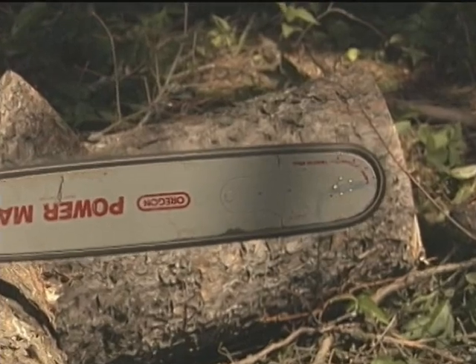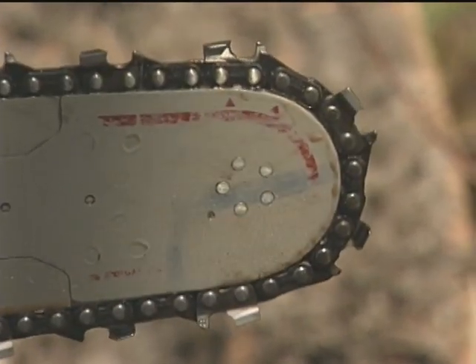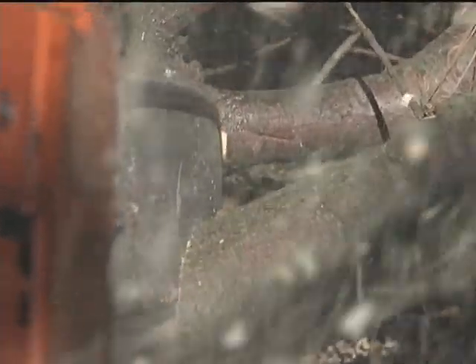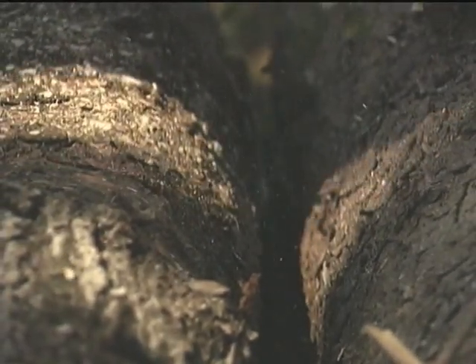The next question is: what can stop the saw so suddenly that it causes a kickback? There are a couple of different situations — bar tip dig in and pinching the bar. The most serious is bar tip dig in. The cutters, those little cutting links in the chain, are making a turn around the tip of the bar, meaning they're pointing out from the bar at an angle. If you let that part of the bar touch solid wood — the branch behind the one you're trying to cut, for example — that cutter can bite in at an angle and go too deep, sometimes so deep that it gets stuck. When it's stuck, it stops the chain in a split instant. And when that chain slams to a stop: transfer of momentum, kickback.